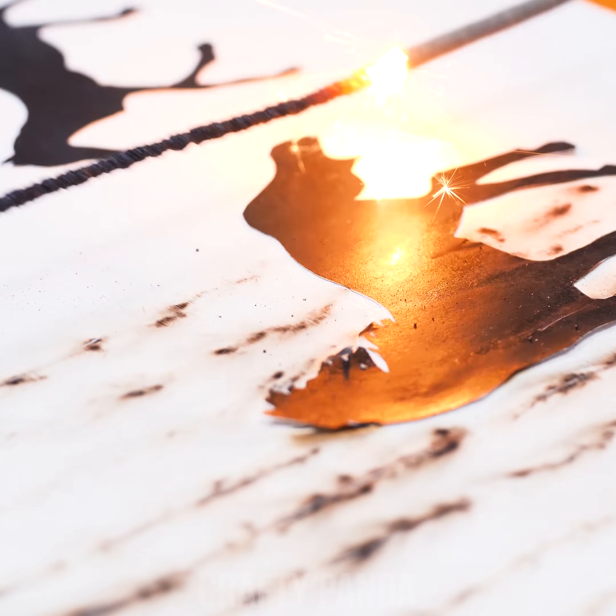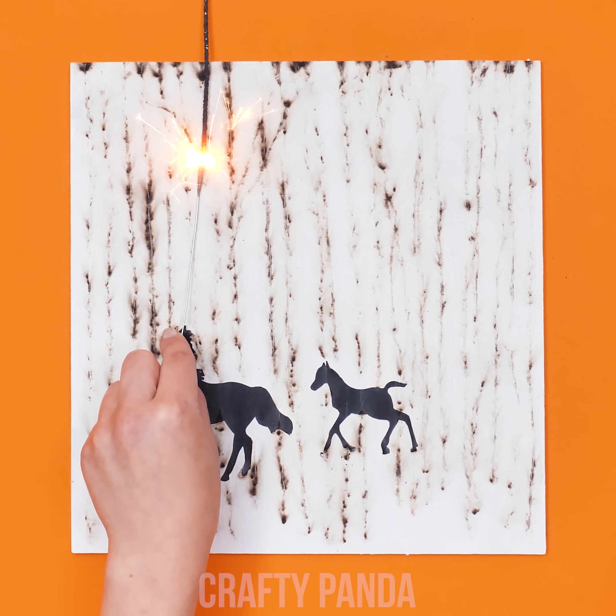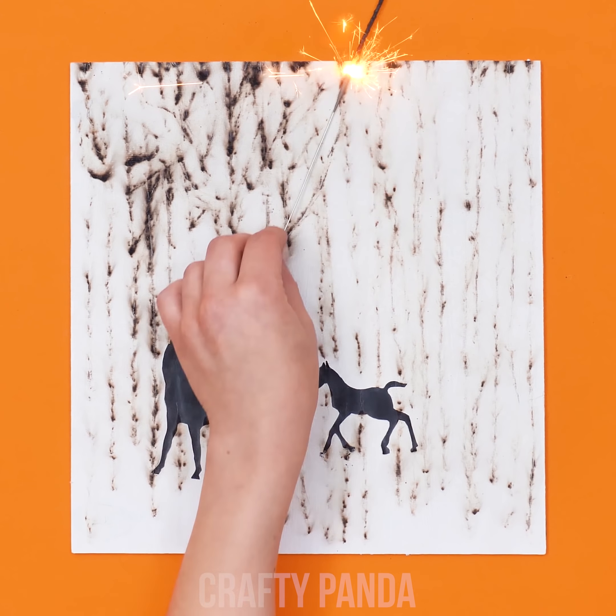Don't put the flame too close, though, and be careful with it! You are drawing with a soot that is warming up during the close encounter between the flame and the paper.